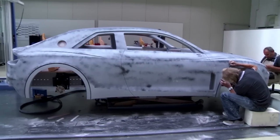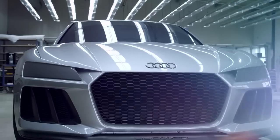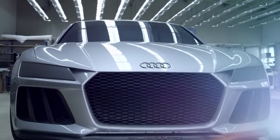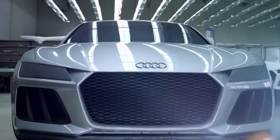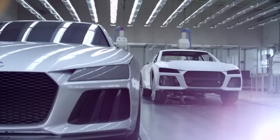Everything we see inspires us. But we're working on a vehicle, so in the end the entire concept must be right and harmonious. Slowly, during the process of development, going through the design evolution, we simultaneously develop the car with heavy involvement from the technical side as well.